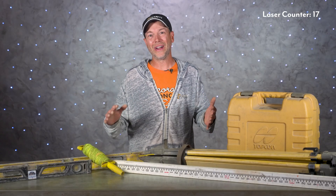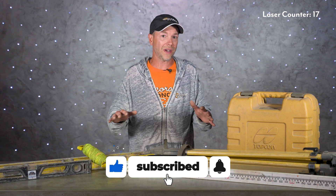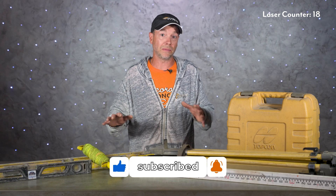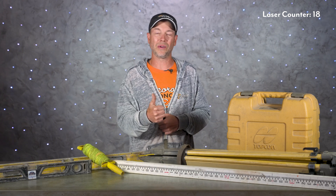That's pretty much it for today's show. Please leave us a comment if we missed anything in this video or if you have any questions about using laser levels to prep concrete slabs. From all of us here at DecoCreteTV, thanks for watching and we'll see you next time.